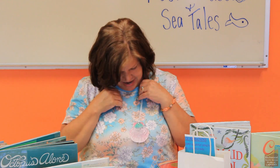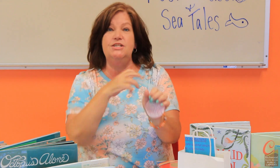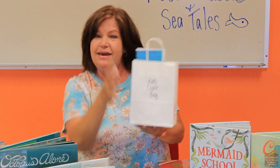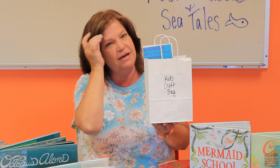So would you like to make a beautiful seashell necklace? I'm going to show you how. What you'll need to do is just pick up a kid's craft bag here at the library. Starting today, you can pick these up. Let's go ahead and see what's inside.